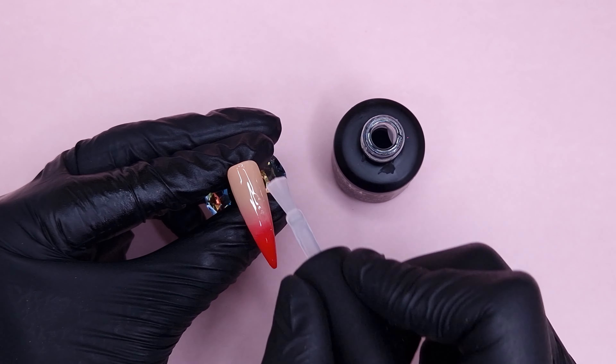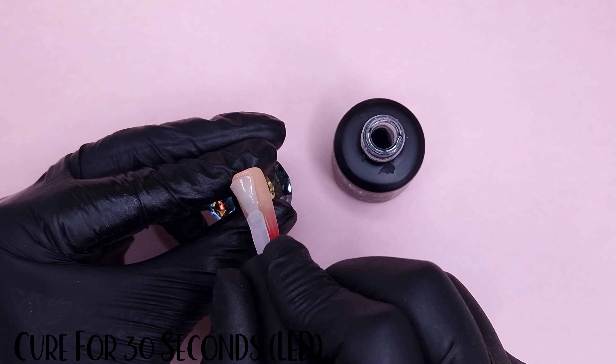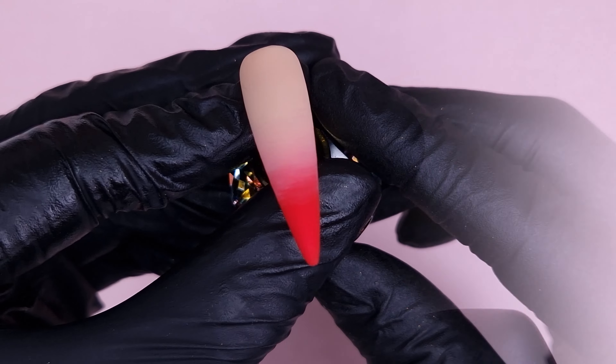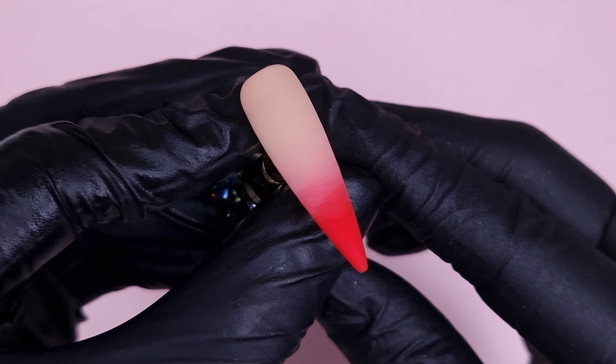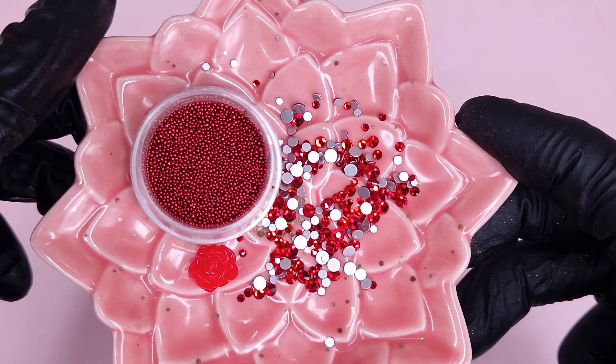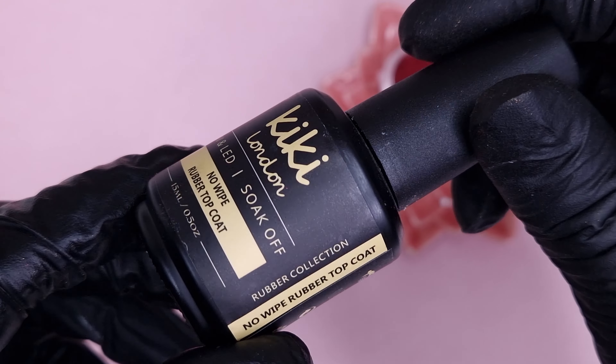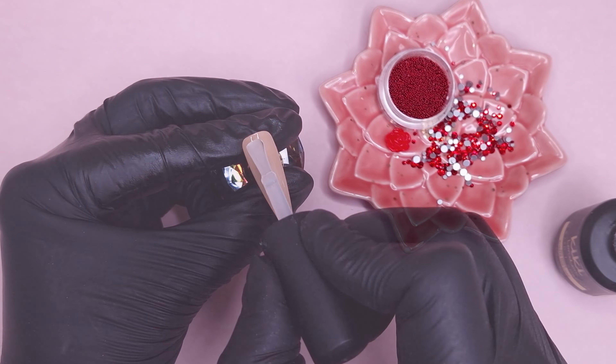On to the ombre nail — I decided to keep this one as a simple ombre but wanted it matte, so I'm applying a thin coat of matte top coat. A little tip: if you're not 100% happy with an ombre, adding a matte top coat can soften any imperfections in it.